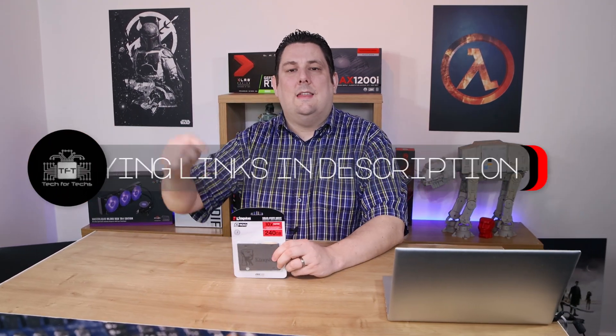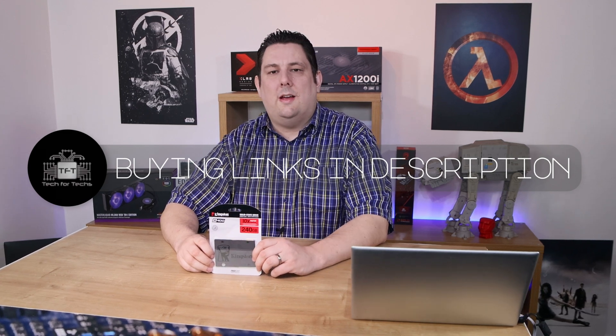Obviously, prices on products like this change on a daily basis, so the best thing to do to see what price it is, is click the link in the description below and it will take you to the cheapest price available online in your country.